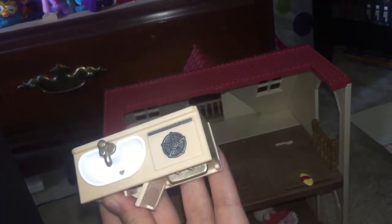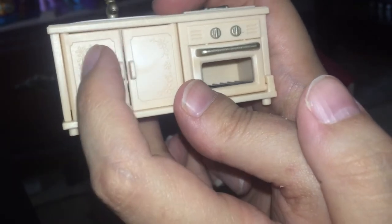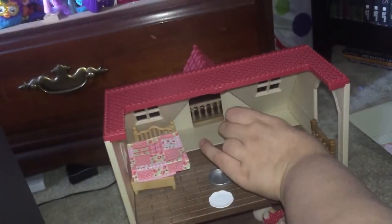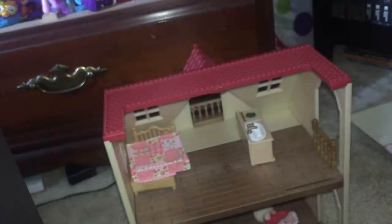It also came with this kitchen sink and little tiny stove piece. The detail is amazing — they even got the plumbing underneath the sink, and the cabinets have this fake woodwork detail engraved in there with painted knobs. The oven does open and there's a grillie inside. It came with a frying pan, a plate, an egg omelet, and a little fork.